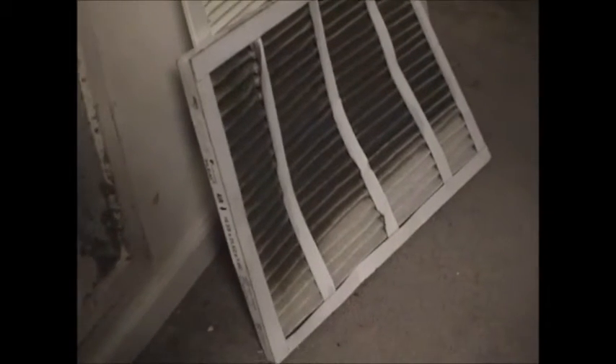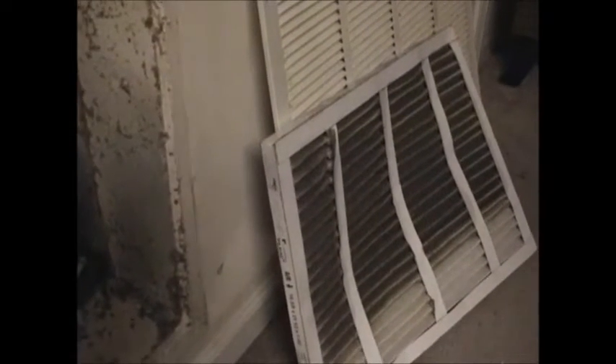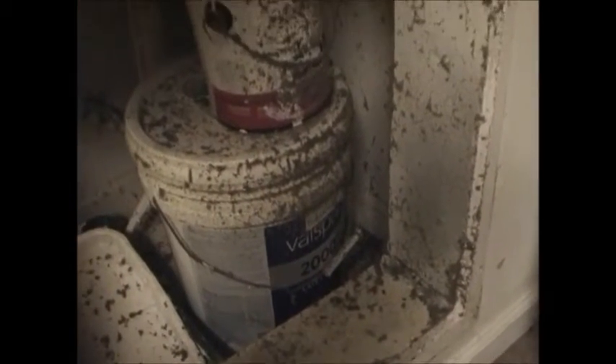Pump maybe. This is probably the fourth time I've been over here — every time this system is running and room temperature is 77 degrees, but this is what it looks like inside there.